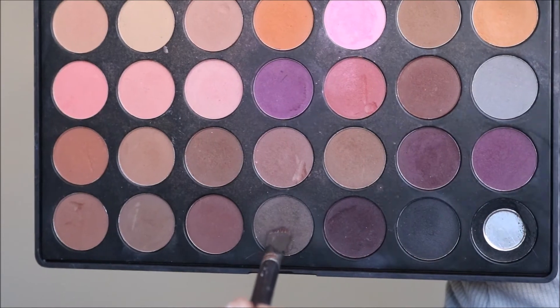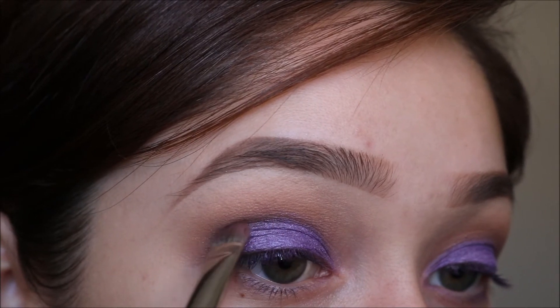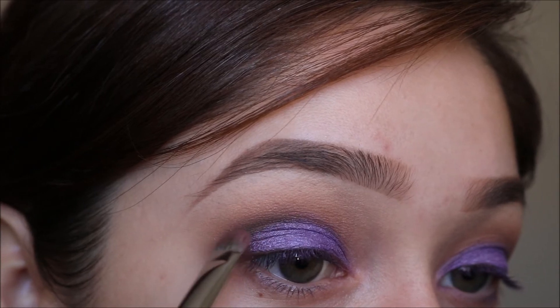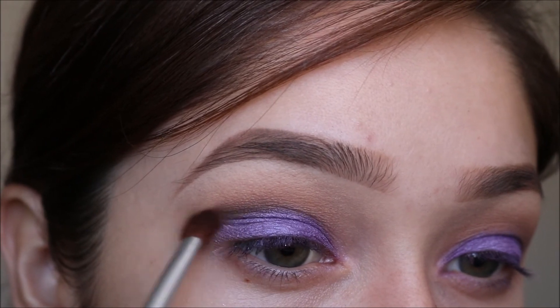With that same MAC 239 brush I'm going to dip it into this brown and then place it directly into my crease, and then bring it up smoothly just above my crease a little bit.